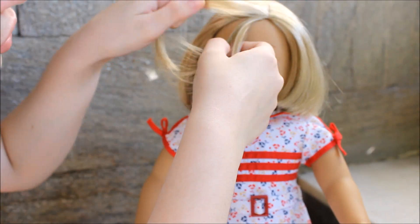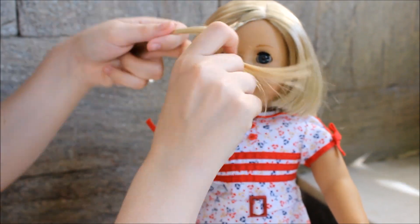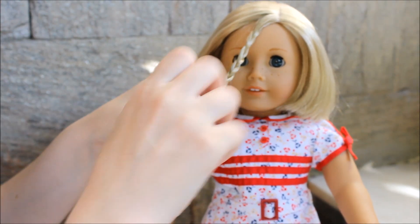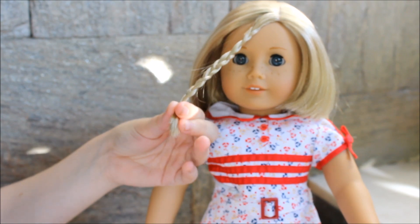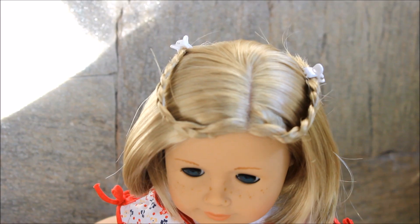Take a section of your doll's hair from the front and secure it with a clear hair tie, then do the same thing on the other side as well. Then pin each side with a little clip, which makes it look like a little hair headband.